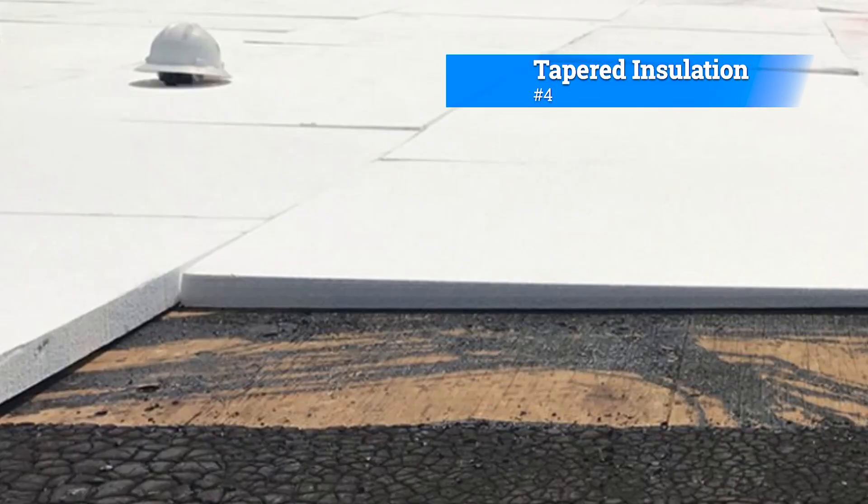Number four: tapered insulation. Tapered insulation is often used in flat roof construction. The insulation boards are installed with varying thickness, creating a gentle slope that assists with water runoff.